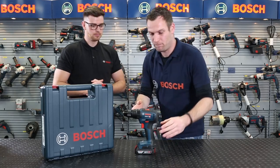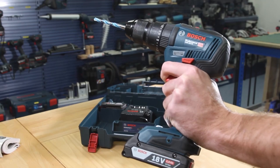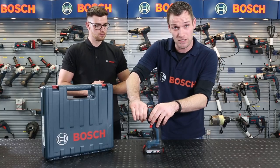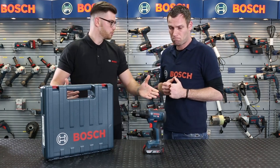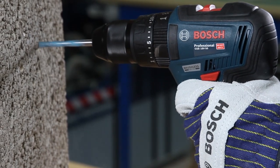Well, let me tell you, Adam. First of all, we have a full metal chuck to give you the robustness that you need. Apart from that, you have 50 Newton meters of torque, so all the power that you need. Then you have 20 plus 1 torque settings that you can switch off. And as it's a Kombi, three modes: for your screwdriver application, drill driving, and going into concrete. So you're sorted either way.